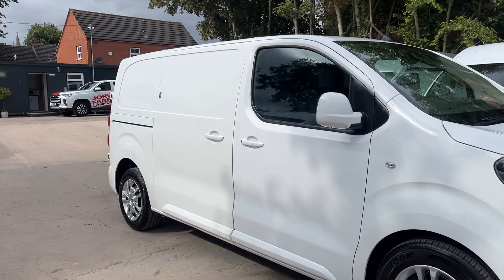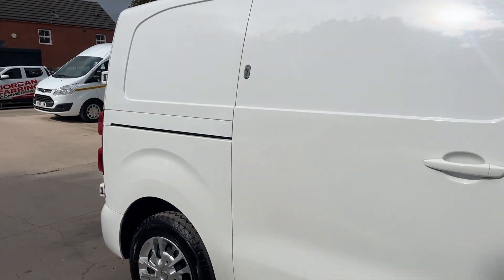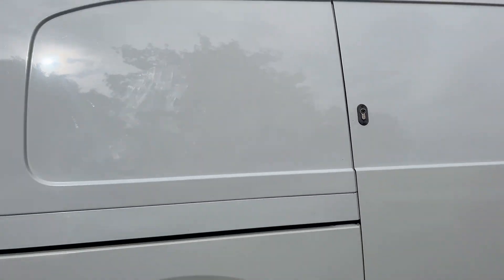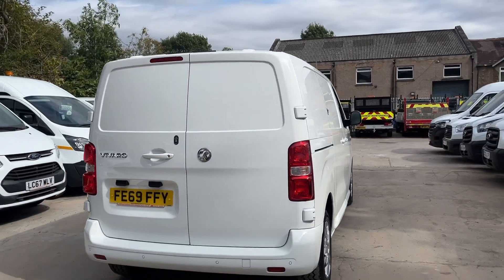It's got dual side load doors. There are also security locks on all of the side load doors and the rear doors. It also has front and rear sensors.